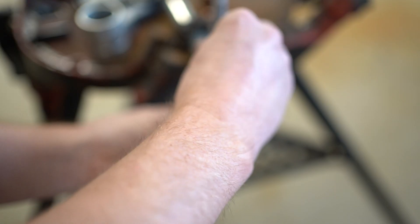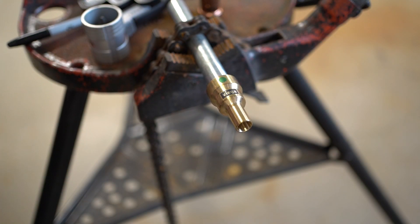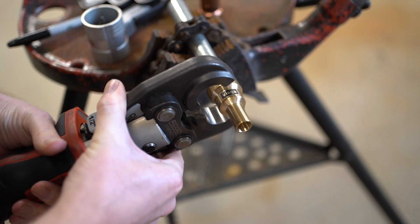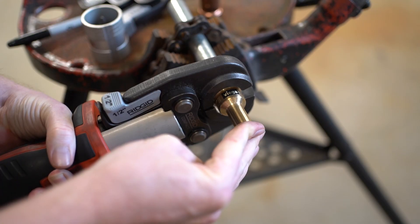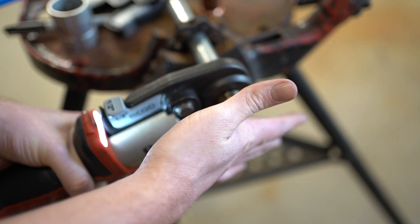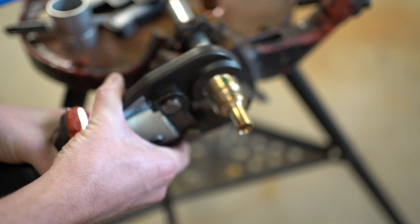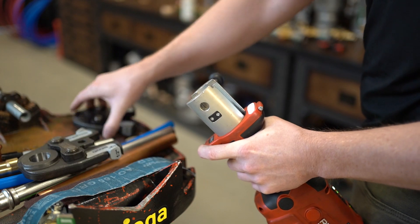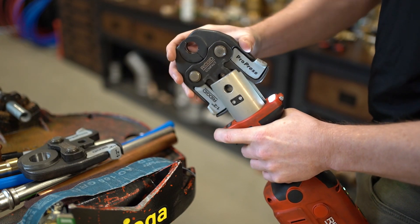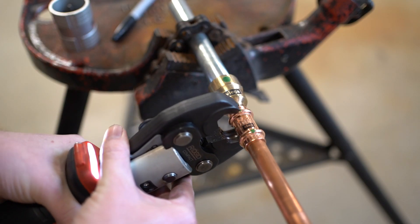Following the same installation steps as any other system, we ream, deburr the pipe, mark insertion depth, clean the pipe, and perform the press. With a simple swap of the jaws, we can now complete our pro press connection.